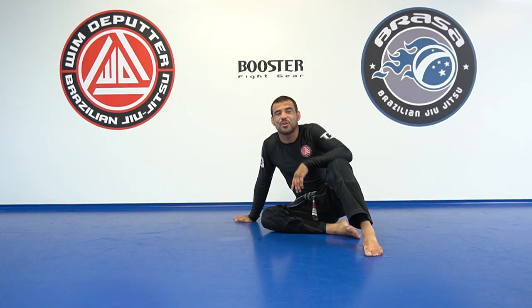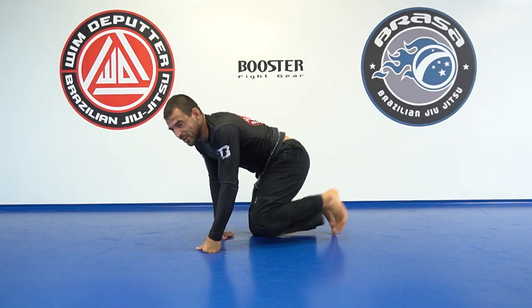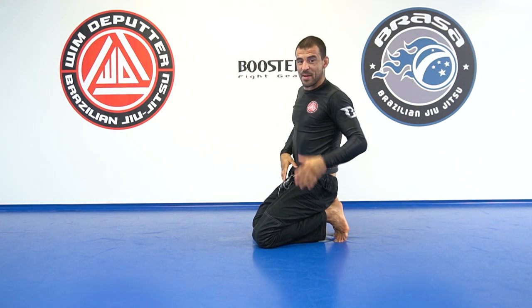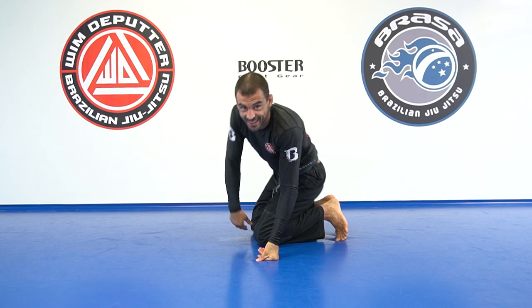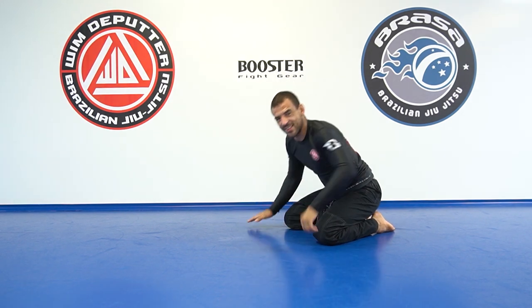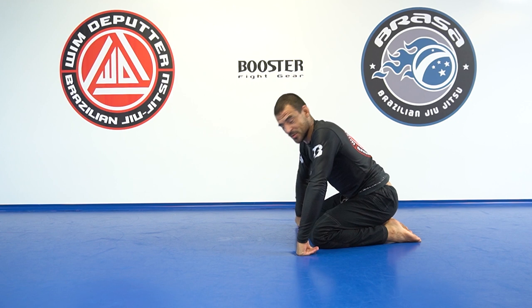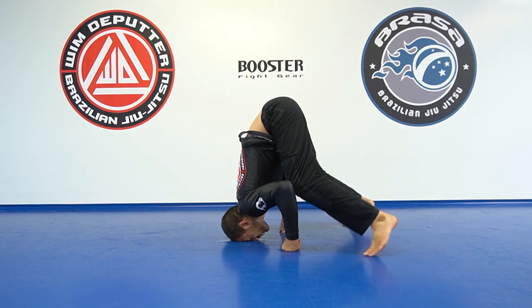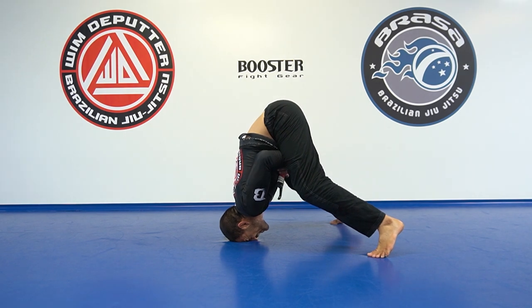So Preet recently invented a new turtle — being the upright turtle. And I invented another turtle — the tripod turtle. I think you're going to like it. And you know what the entry is — you can keep going like that. So you make the tripod, toes on the mat, elbows in, and then it's quite hard to fight.